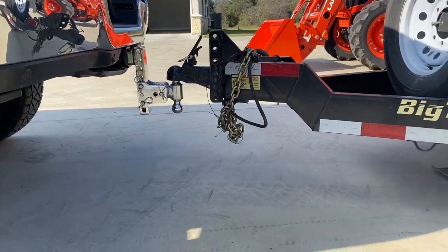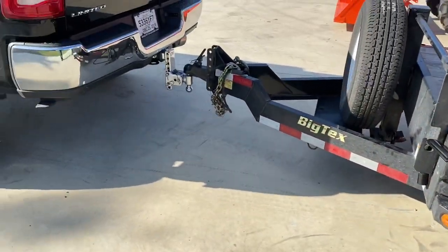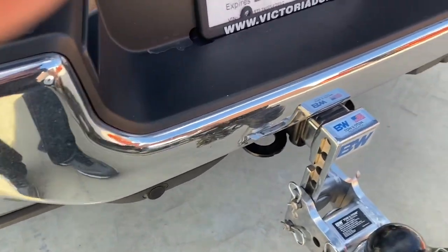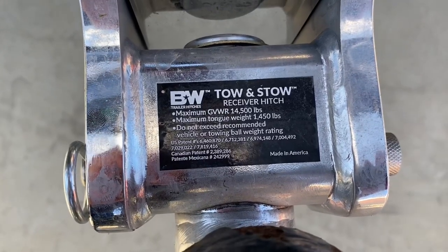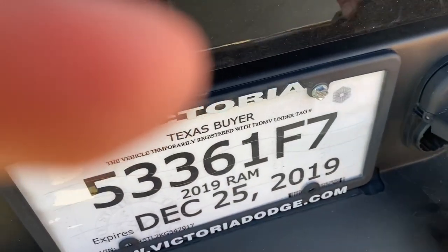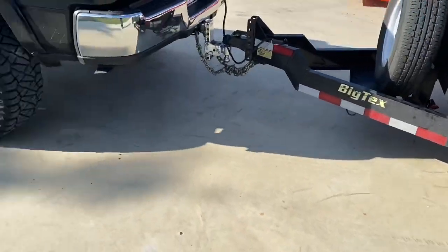It's perfectly hitched up — if you look at my gooseneck there's no weight on the tongue, I can pull the pin and pull the jack. No jacking required. I do have a B&W hitch — this is a Class 5, rated for 14,500 pounds and 1,450 pounds of tongue weight. We're hitched up, no jacking, makes it very simple and easy to hook the trailer up.